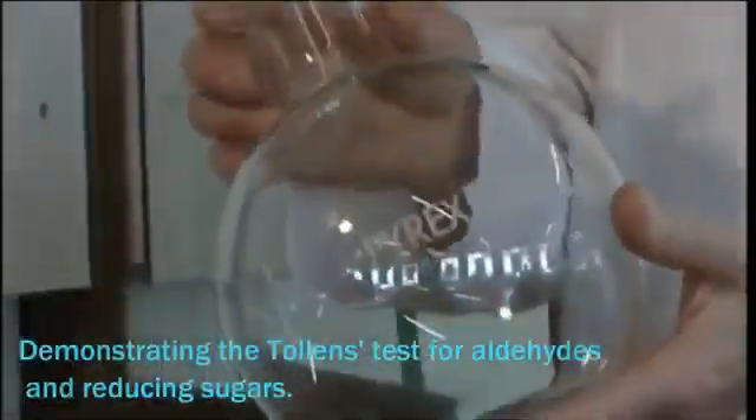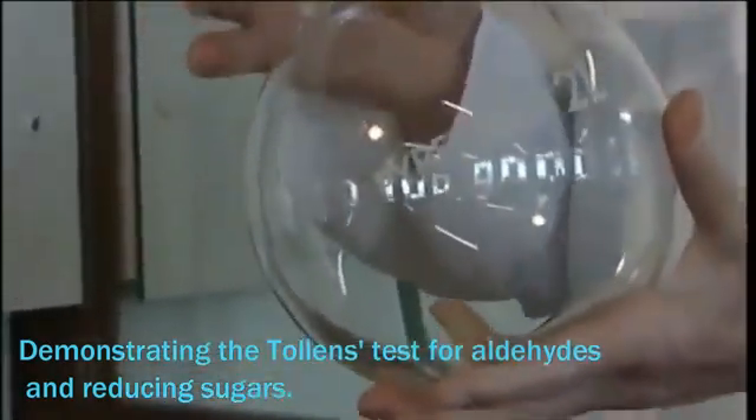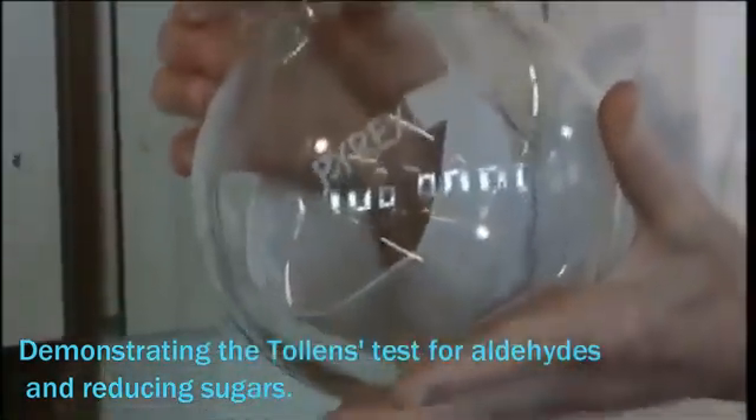The most important thing to remember about this experiment is the flask must be scrupulously clean if we are to get a good silver mirror.